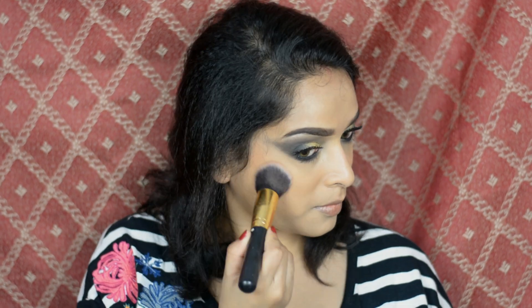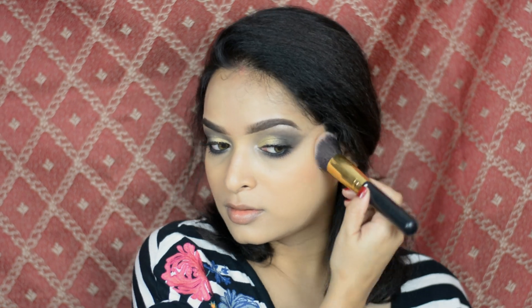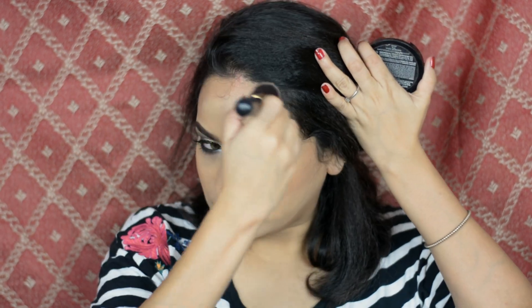Now to contour my face I'm using Sivana Bronzer in Deep Dark, applying this color on my cheekbone, on jawline, on hairline, and on nose.